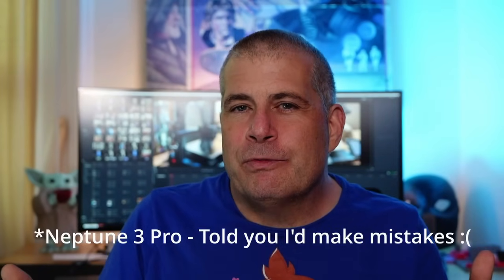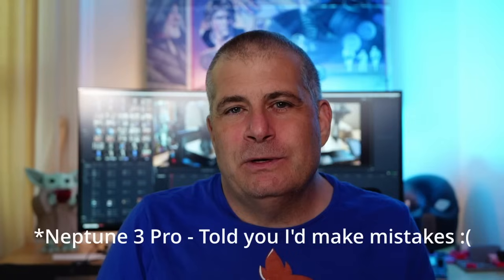Right now, the Neptune 3 Pro is 100% my pick for the best 3D printer to start with, and it is a fantastic printer for any school or STEM club. So what do you think about the Neptune 3 Pro? Would you buy this as your entry-level printer, or maybe as a reliable workhorse for a print farm? Would you go for the bigger ones — the Plus or the Max — or would you turn to another brand entirely?